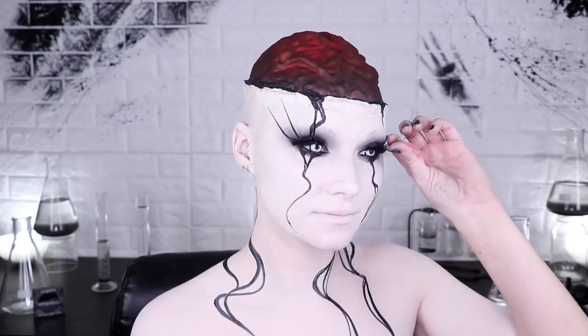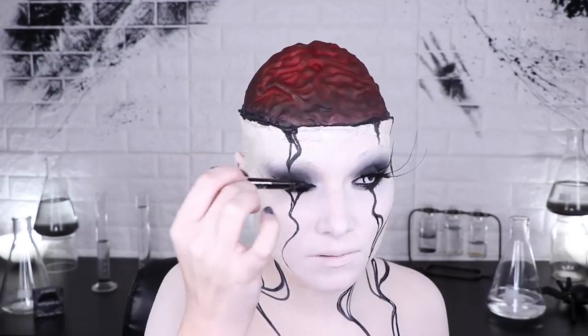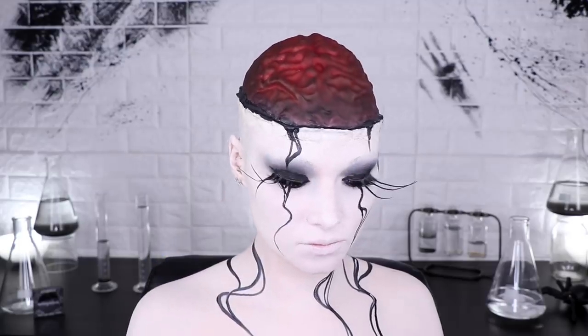Once you're done messing around and you decide maybe you need to curl them a little bit more, you can go ahead and do that. I also decided I wanted my eyelids to be a little bit darker, so I added liner to the top of my lids. I also didn't want to make paper lashes for my bottom lashes, so I just drew on two lashes and it looks exactly the same.